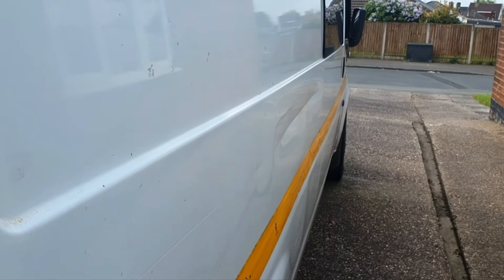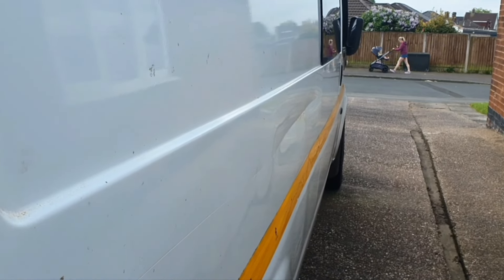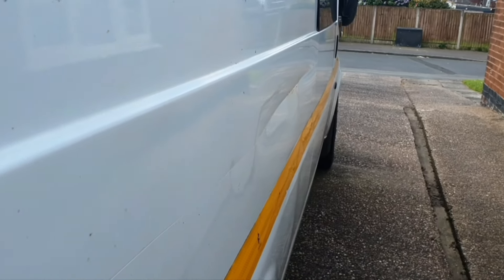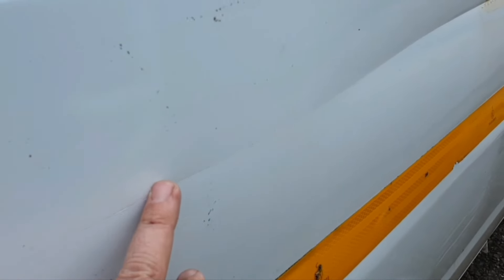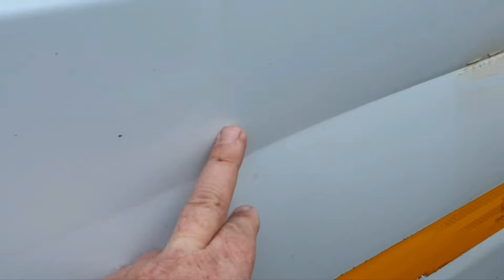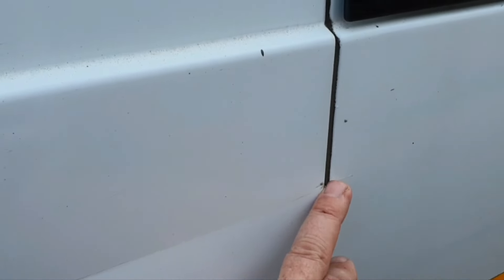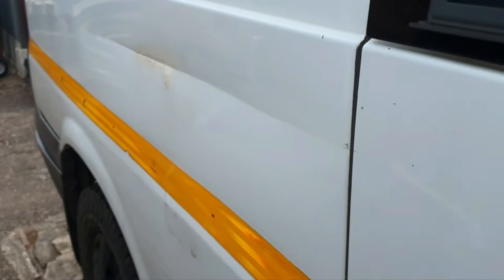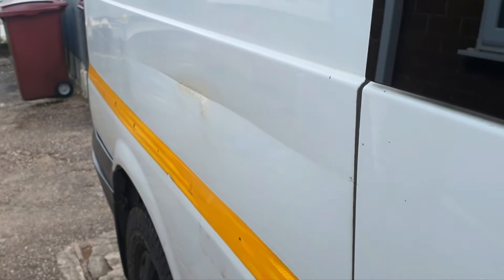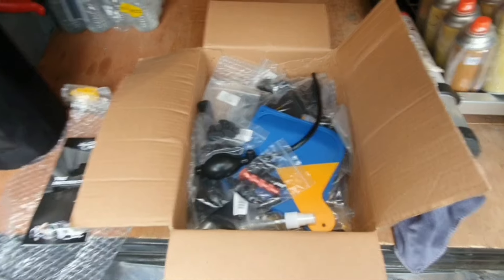Let's have a look at this scrape shall we. As you can see, it's quite a deep scrape. I can't knock it out from inside the van because there's cladding in there and I don't want to dismantle everything. So I want to try and pull it out best I can. The scrape starts there, goes in a bit there, goes in a lot there. Right, there's a panel joint here so I'm going to have to try and pull it out with something - a kit off eBay.